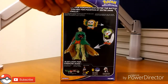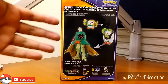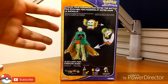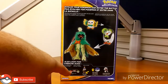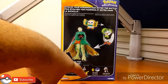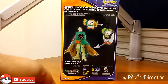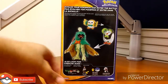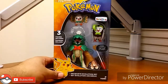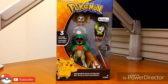Moving to the back of the box: we got Pokemon, gotta catch 'em all, evolve your Pokemon and enter the battle. It shows you the evolution line and then the other figures in the line — the Alolan Ash and Pikachu and other great stuff. Tomy.com listed as well. This just looks gorgeous. I'm tired of looking at it through the clear window — let's get this bad boy open.